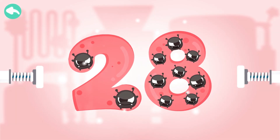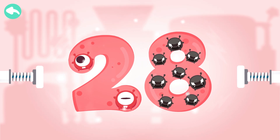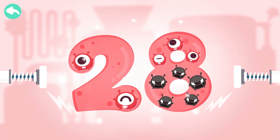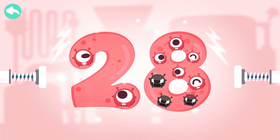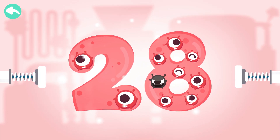Touch the dark box to cure the number. 10, 20, 21, 22, 23, 24, 25, 26, 27, 28.